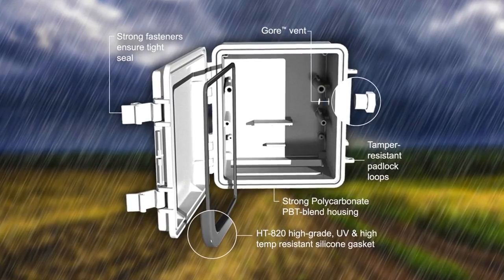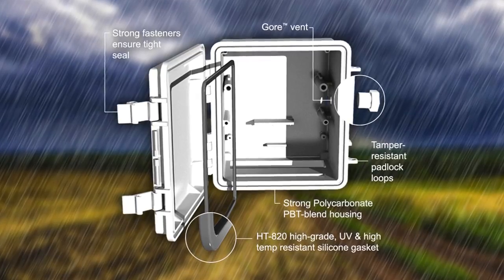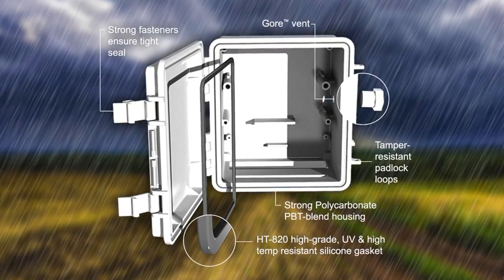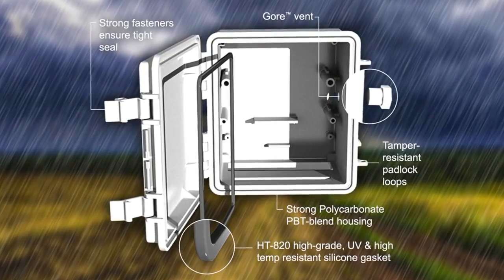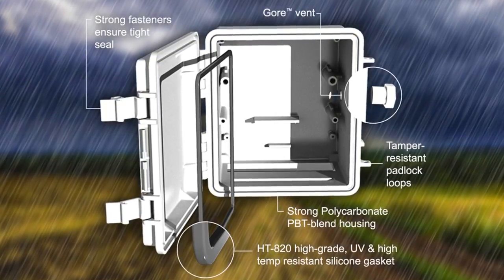The RX3000 is designed to operate reliably in harsh environments. With two levels of protection, the outer enclosure has been tested to the NEMA 4X standards. In addition, there's an inner weatherproof housing that provides a second level of protection for the logger electronics.